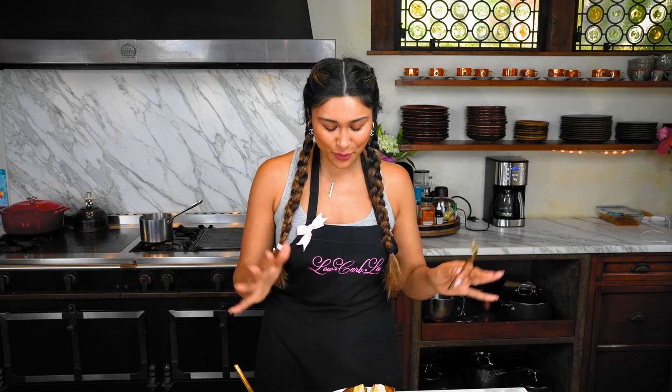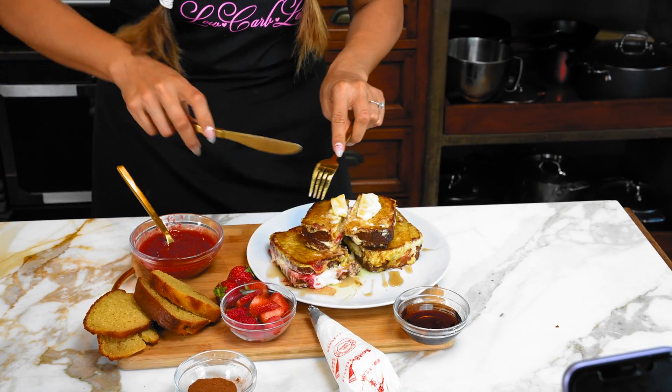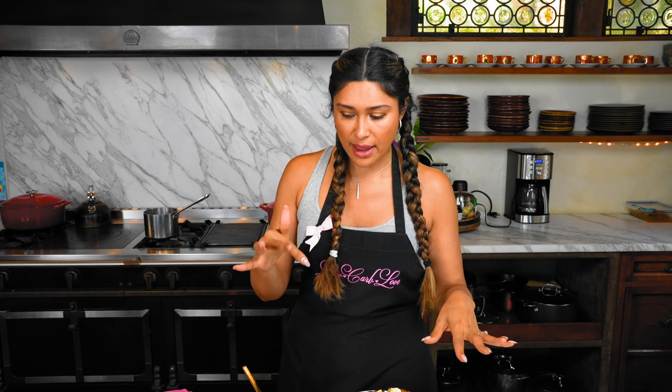Now for my favorite part - the taste test! We have the one with fresh strawberries and the one with raspberry preserves. It's just like restaurant-style French toast. If you love French toast you have to try these - you're going to love them. This is going to be your go-to recipe. The one with the fresh fruit really hit the spot. The combination of everything was perfect. I used the ChocZero maple syrup - it's nice and thick.